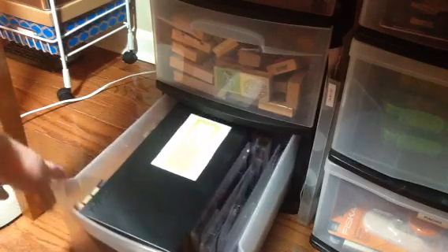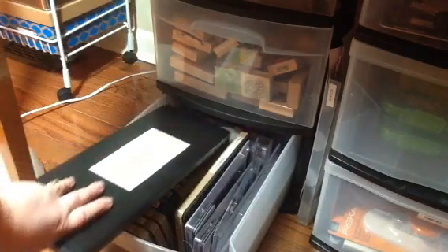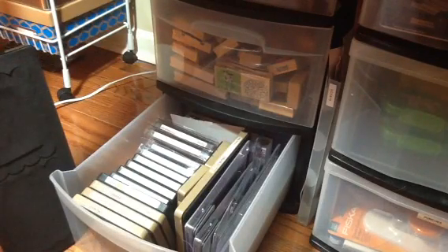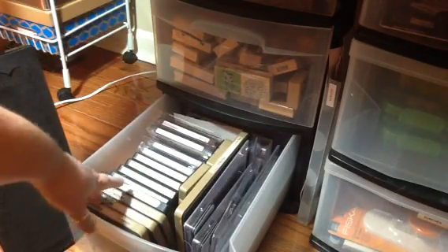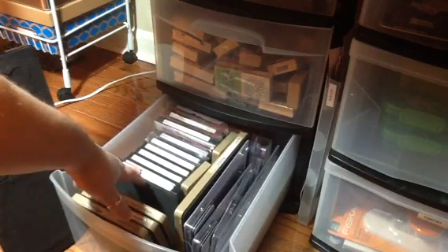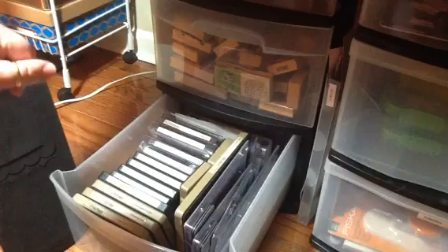The first dies I'll show you is where I keep my Sizzix Bigs dies, and they're just in one of these three-tier plastic drawer units. I honestly don't use these much at all — I couldn't tell you the last time I used one. Down here I have some Tim Holtz dies, and most of these Sizzix ones are holiday dies, Halloween, and then I have Valentine's ones in my drawer where I have all the Valentine's stuff.